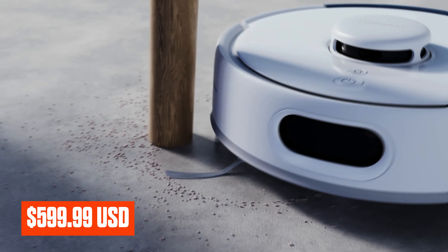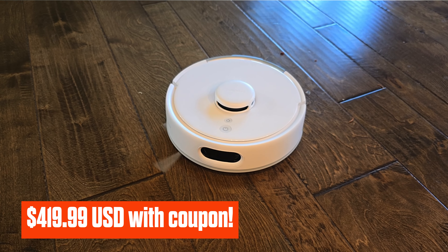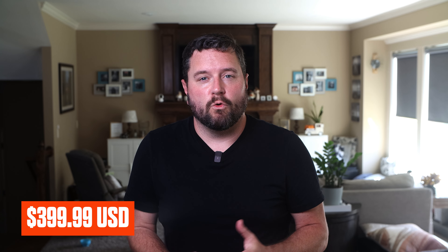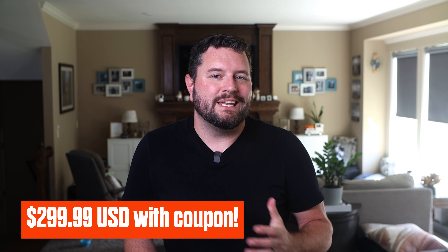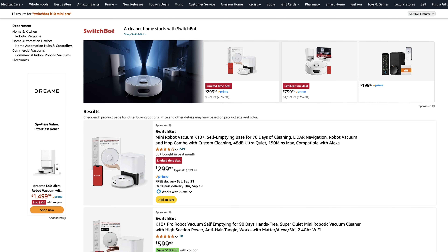The K10 Pro is currently listed at $599.99 MSRP, but during launch there's a $180 coupon bringing it down to $419.99. The K10 Mini is priced at $399.99 normally, with a $100 coupon bringing it to $299.99. Given the small price difference after discounts, the K10 Pro offers significantly better value — especially if you're looking for enhanced features and better performance. However, if you have a small space and an open floor plan, you might get away with the K10 Mini at the discounted price.